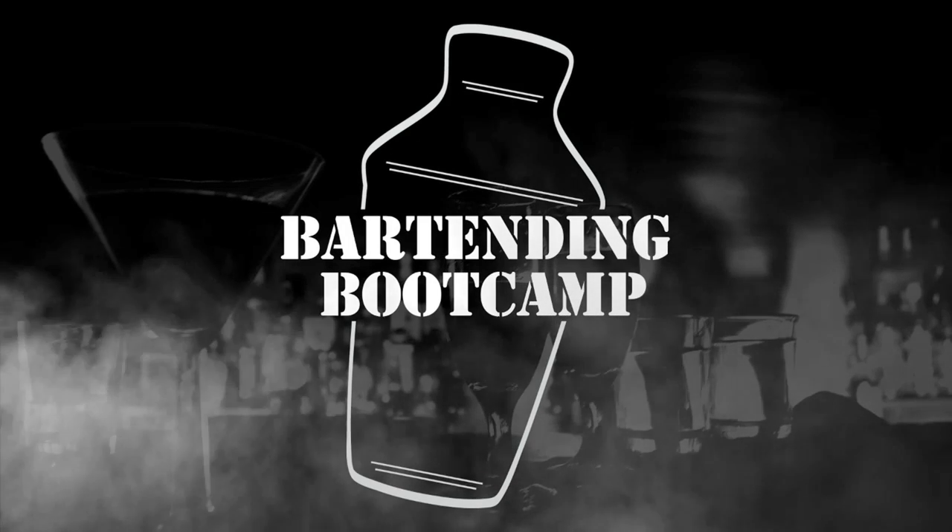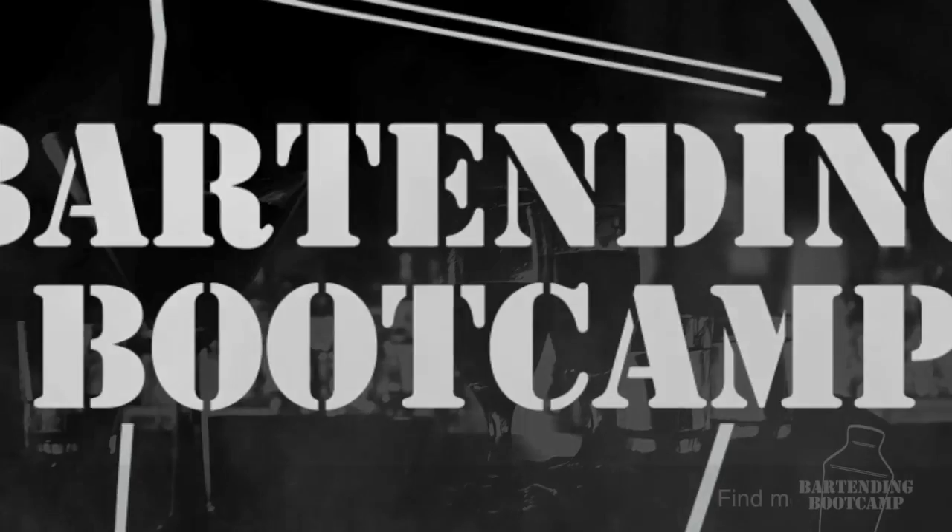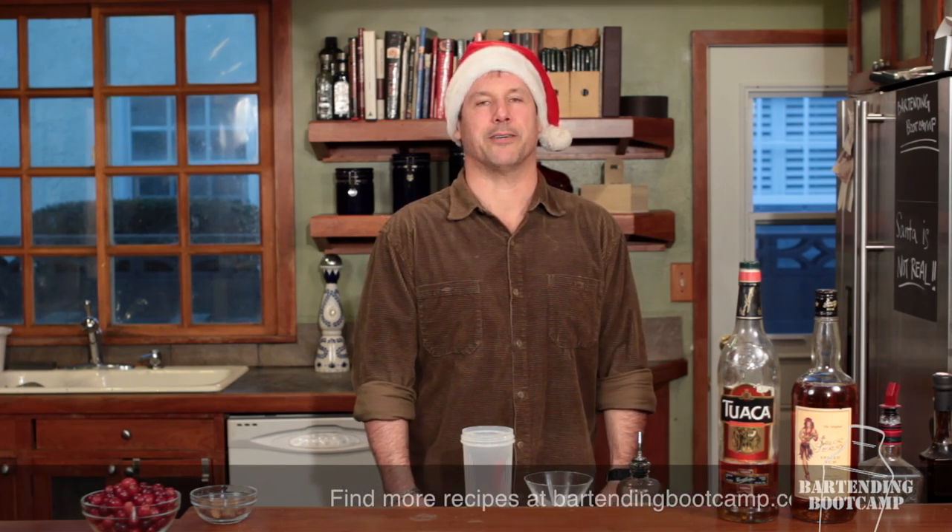Bartending Boot Camp! On your well, soldier! Hi, I'm Steve Calabro with Bartending Boot Camp.